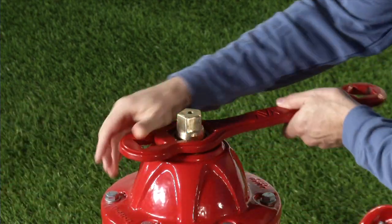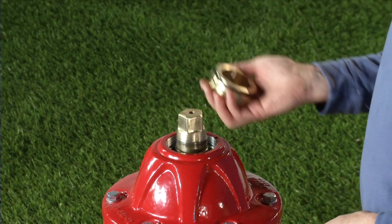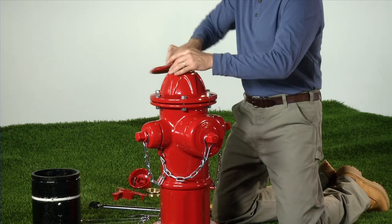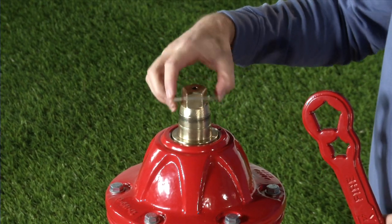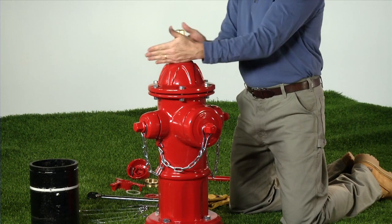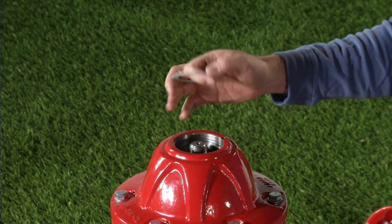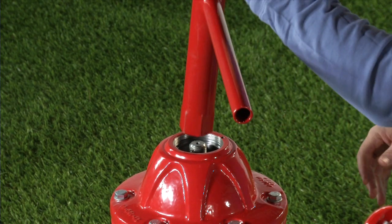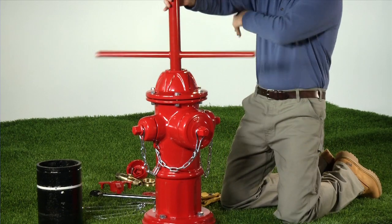Remove the thrust nut using the AVK operating wrench and rotating counter clockwise. Turn counter clockwise for open left hydrants and clockwise for open right hydrants. Remove the lower anti-friction washer and set aside with the operating nut. Using the socket wrench end of the AVK T wrench, remove the stop nut from the upper stem rod. It may be necessary to keep the upper stem rod from rotating.